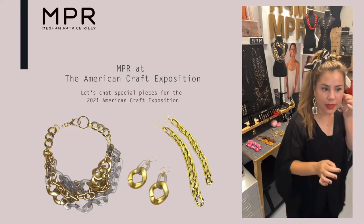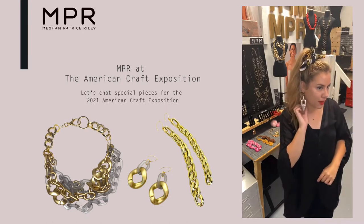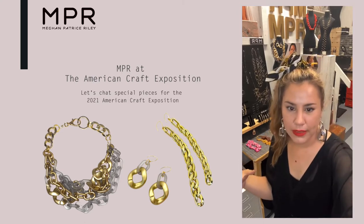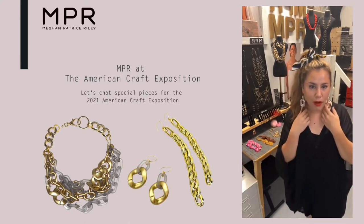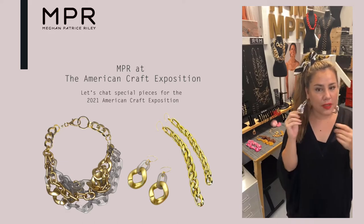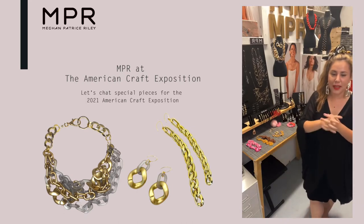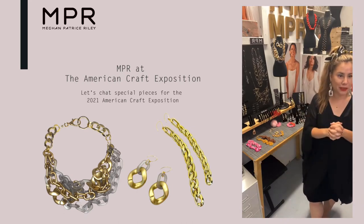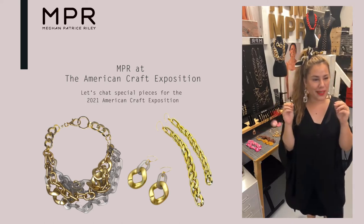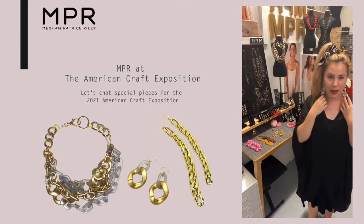And they feel great — they give you such a pop. I made these for my birthday last month and then I had such an amazing reaction from everybody that I put them up for our American Craft Exposition special collection. This is called the Imaginarium.